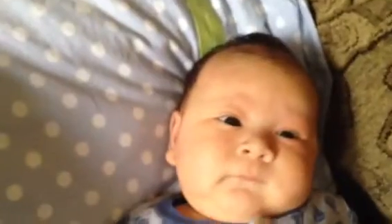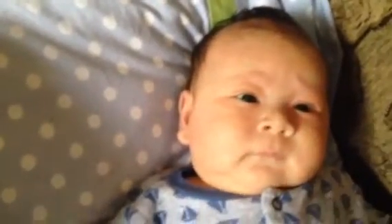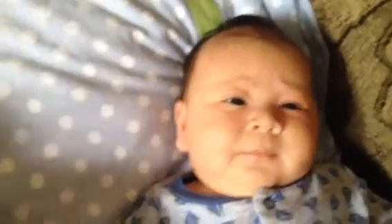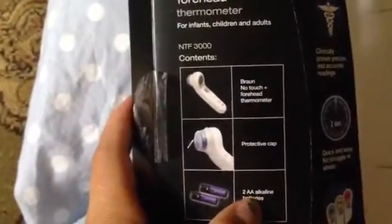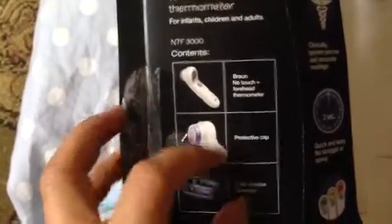This is great — this is just in time because he just got his two-month checkup and he got three shots, so I'm happy I got this so I can keep an eye on his temperature. It came with two double-A batteries and a protective cap.